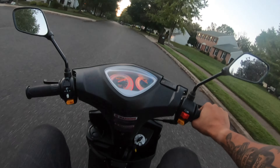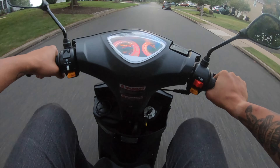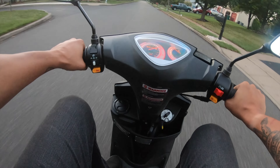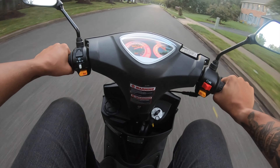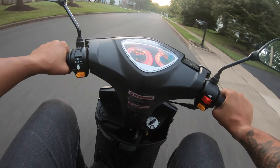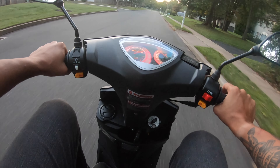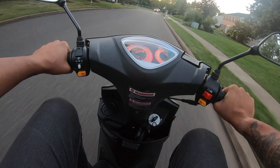Hopefully you guys have a good view of that. I mean, this thing is awesome. It's super fun to just rip around and ride. The gas gauge, the analog — everything is just old school, but then you've got the LEDs, which is nice. So that's pretty sweet.